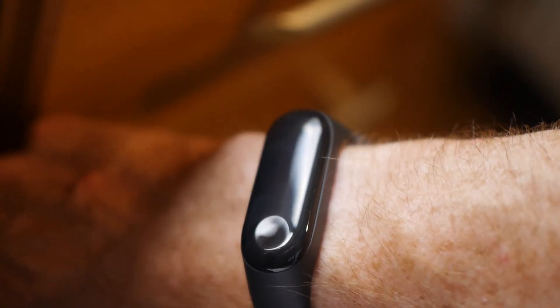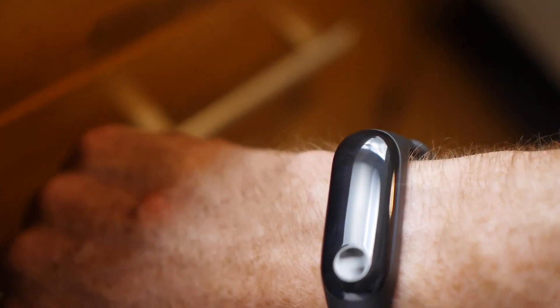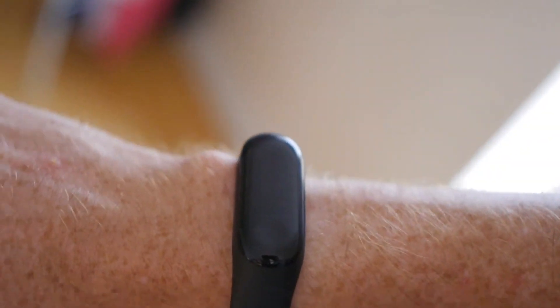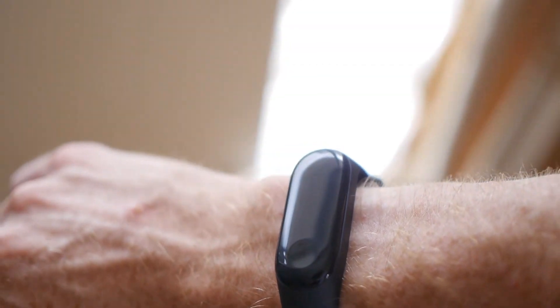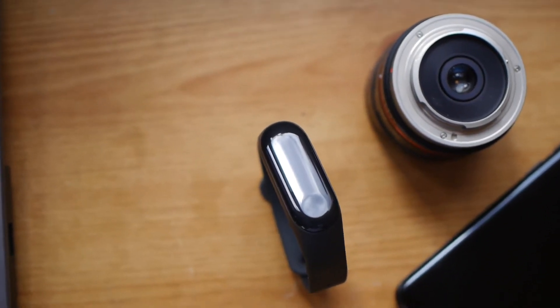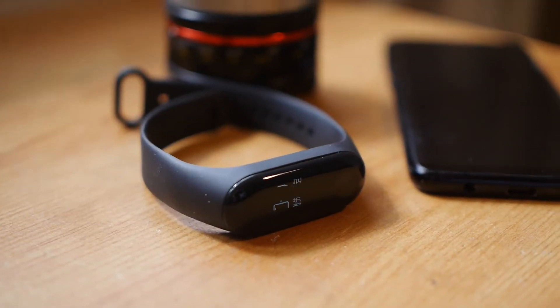However, the Mi Band 3 is fully waterproof, so you can go swimming with it. That pretty much sums up the specs of the Mi Band 3 and this video as well. It's definitely more advanced than the Mi Band 2, it definitely looks better, and is probably going to be a superior device. I will check that out and get back to you with a review in the next week or so, and then I'll do a comparison against the Mi Band 2 and some other cheap smartwatches — under $50. I'll try to determine which one really is the best value.